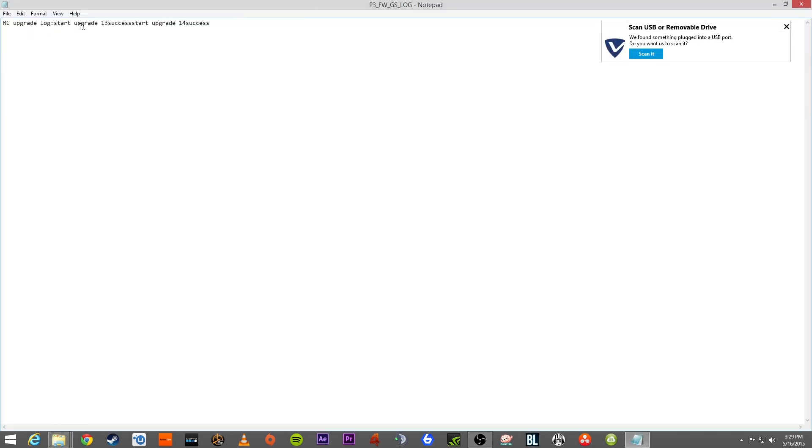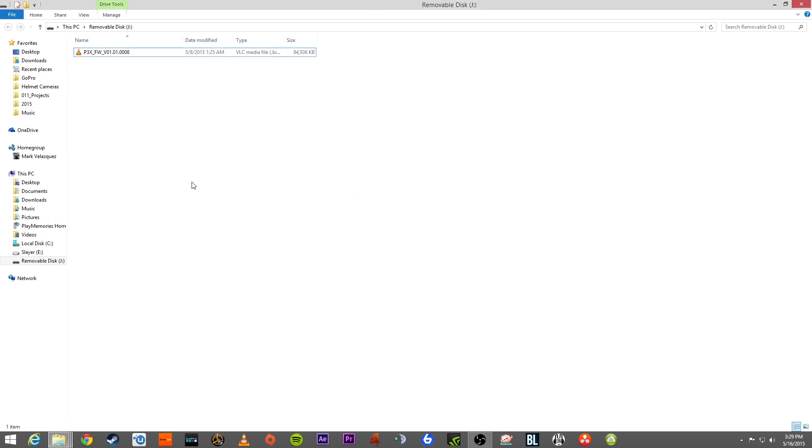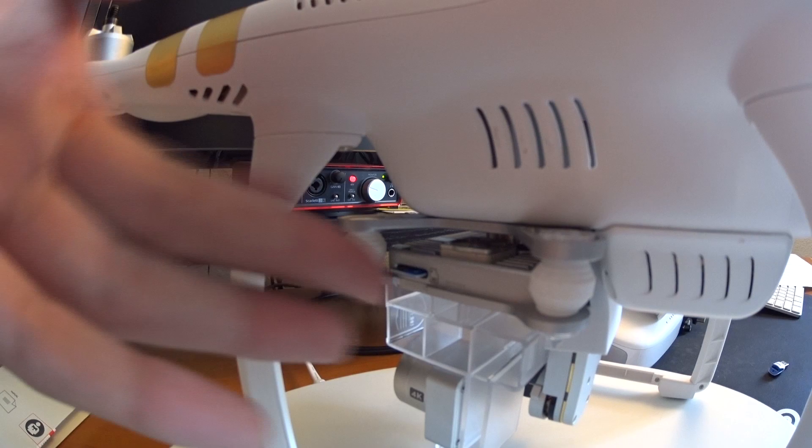If this is the same microSD card you plan on using in your Phantom 3 when you fly, leaving the dot bin file on there is actually very beneficial. The Phantom will recognize every time it loads up that it has the same firmware on the microSD card, and it'll also check to make sure that same firmware is installed on the battery — so all your batteries will have the latest firmware update as well.